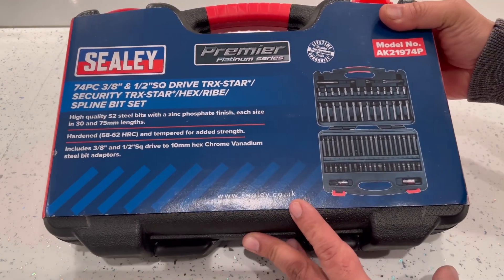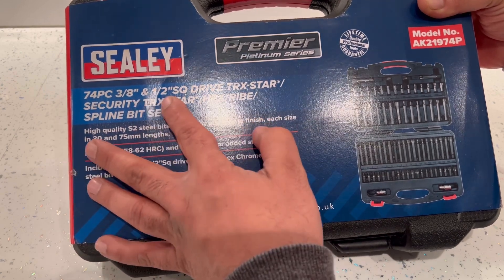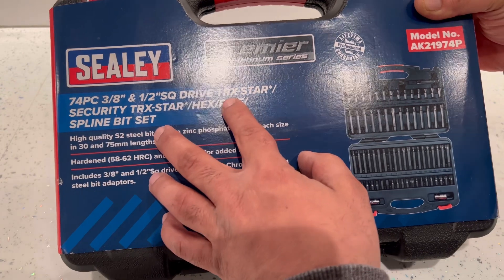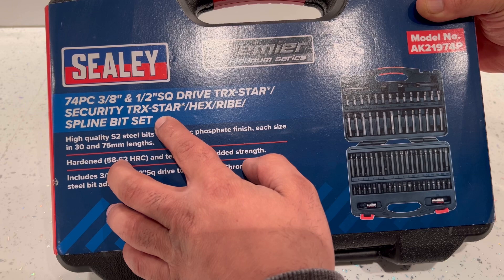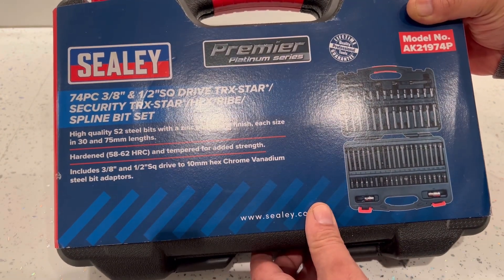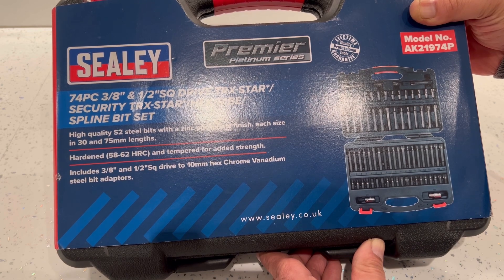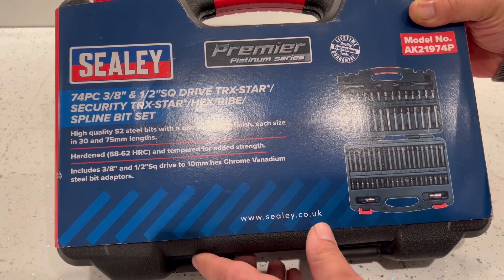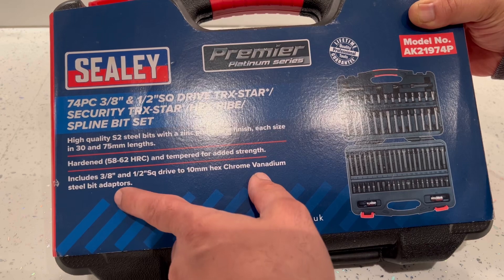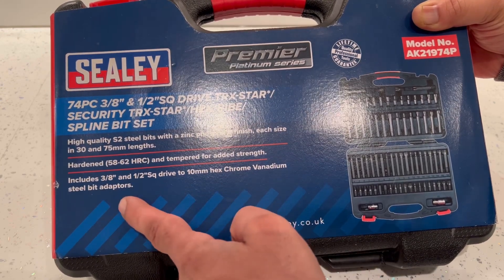We'll just have a look at the box outside — this basically shows you what it looks like inside. You get 74 pieces altogether. You've got a 3/8 and a half inch square drive. You get the TRX star bits and the security TRX star bits as well, hex bits, rib bits, and spline bits. It says they're high quality S2 steel bits with a zinc phosphate finish. Each size in length is 30 and 75 millimeters long, hardened 58–63 HRC and tempered for added strength. Included is a 3/8 and half inch square drive bit, and 10 millimeter hex chrome vanadium steel adapters.